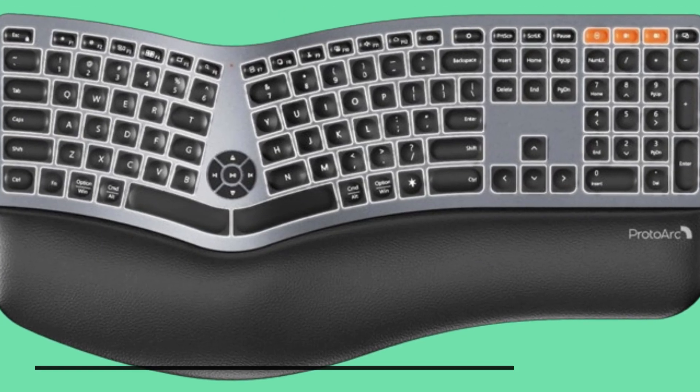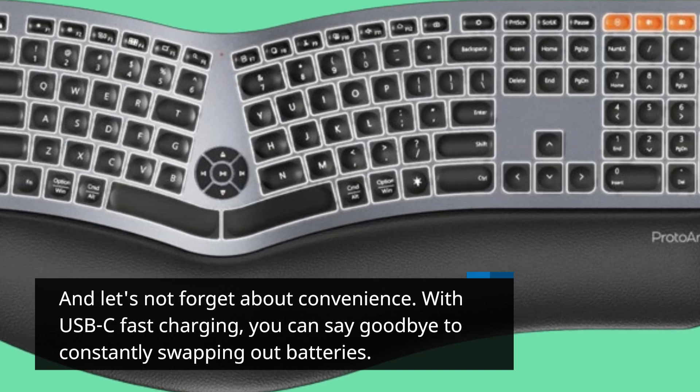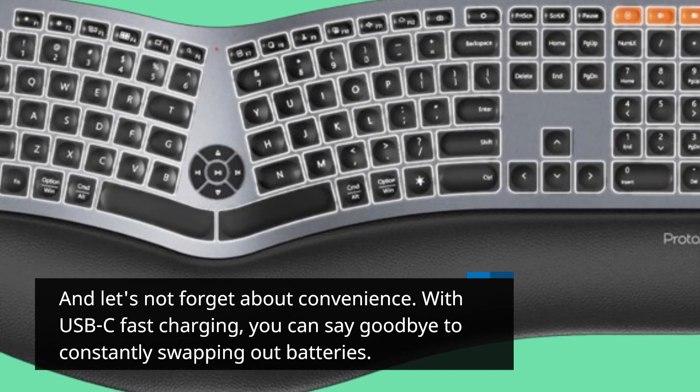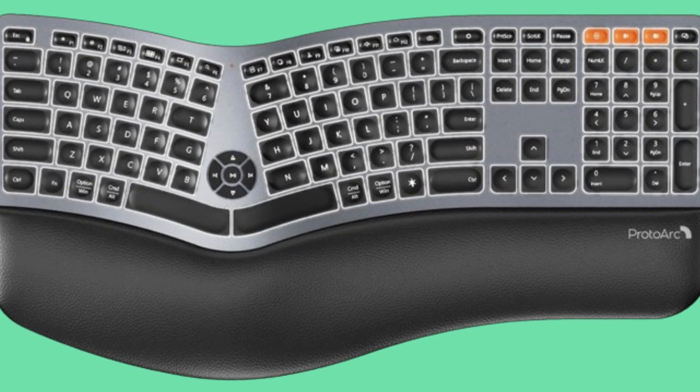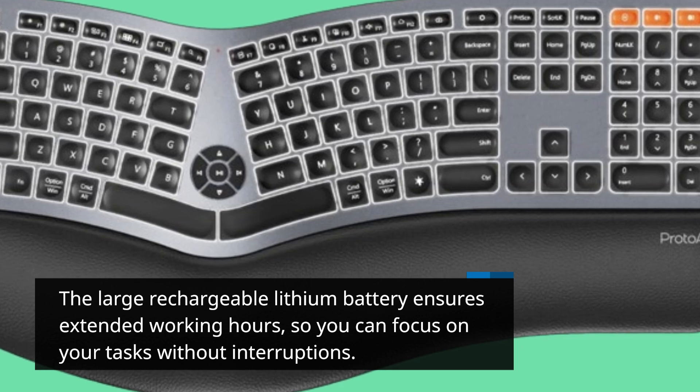And let's not forget about convenience. With USB-C fast charging, you can say goodbye to constantly swapping out batteries. The large rechargeable lithium battery ensures extended working hours, so you can focus on your tasks without interruptions.